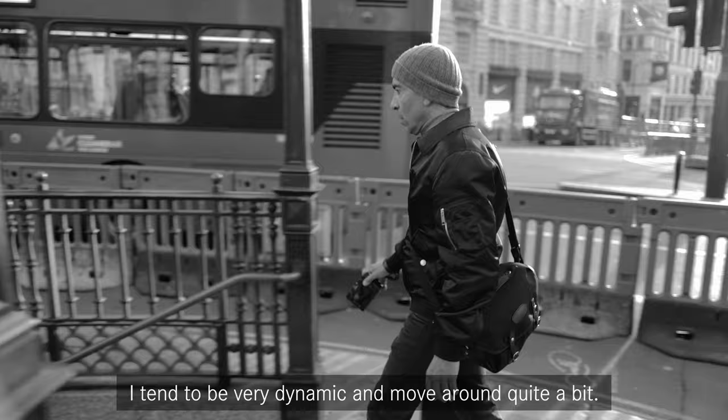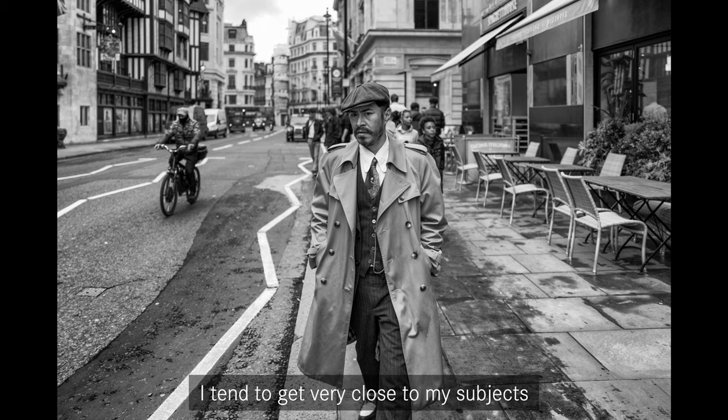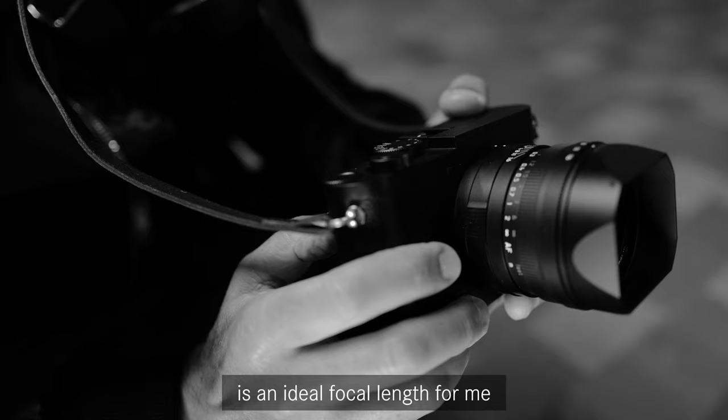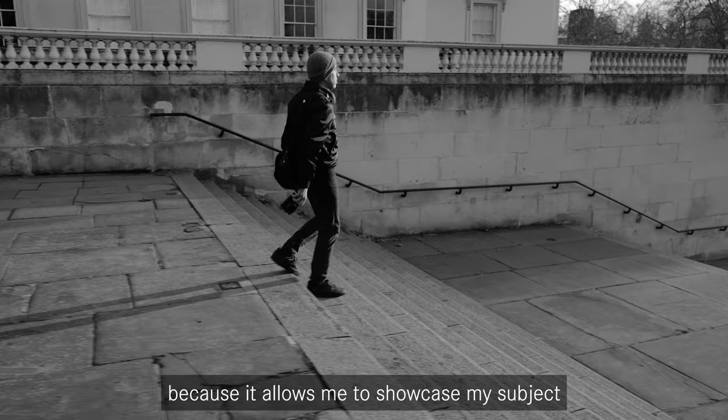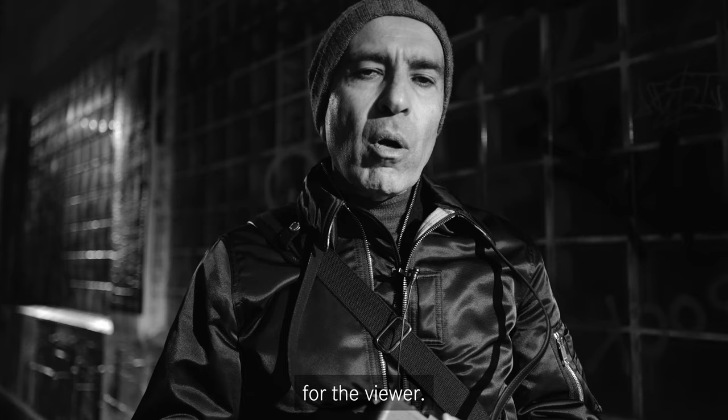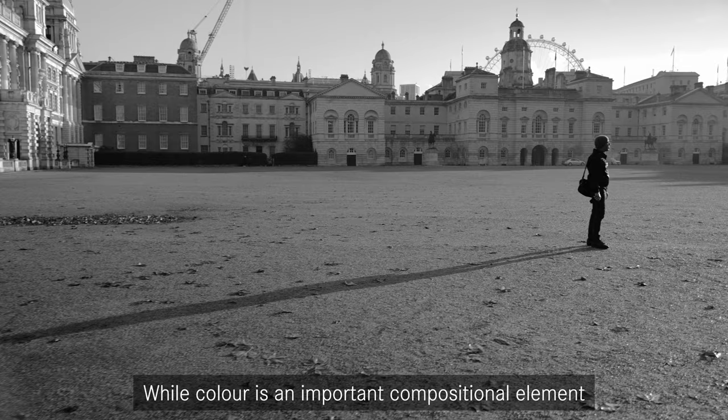As a street photographer, I tend to be very dynamic and move around quite a bit. I tend to get very close to my subjects and that's where the 28 millimeter lens is an ideal focal length for me, because it allows me to showcase my subject while also capturing layers in the background that provide additional context in terms of time and place for the viewer.